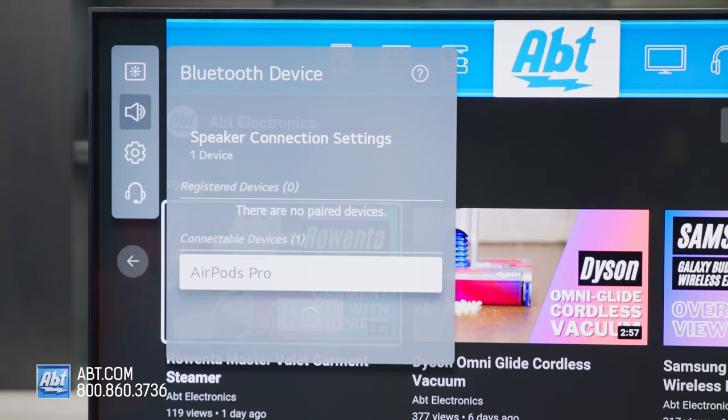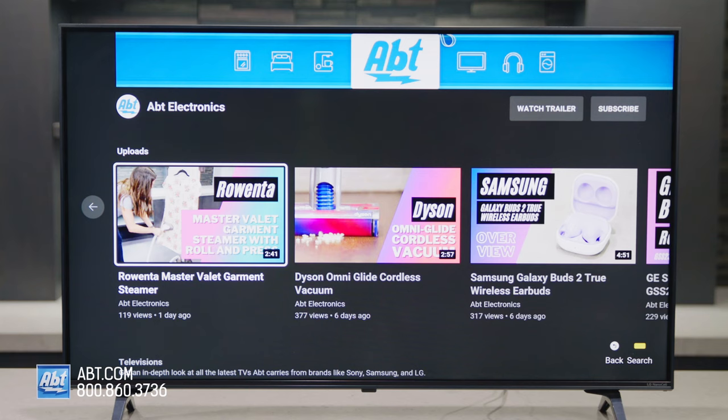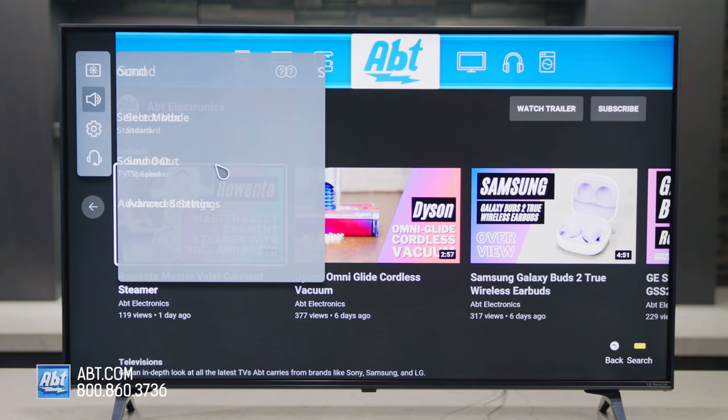The second method you can do with or without a magic remote. The first thing you're going to want to do is hit the gear button and then navigate to the three dots for all settings. Go to sound, then click sound out, and then use wireless speaker.